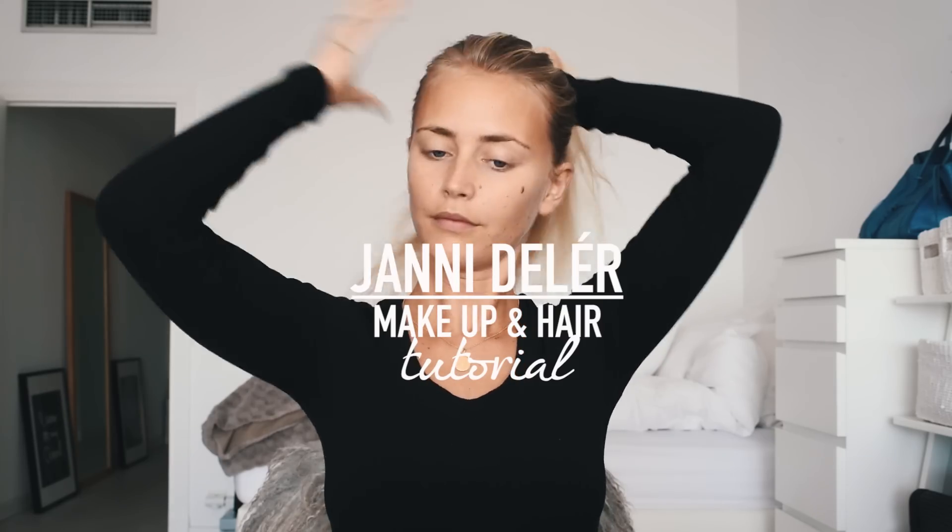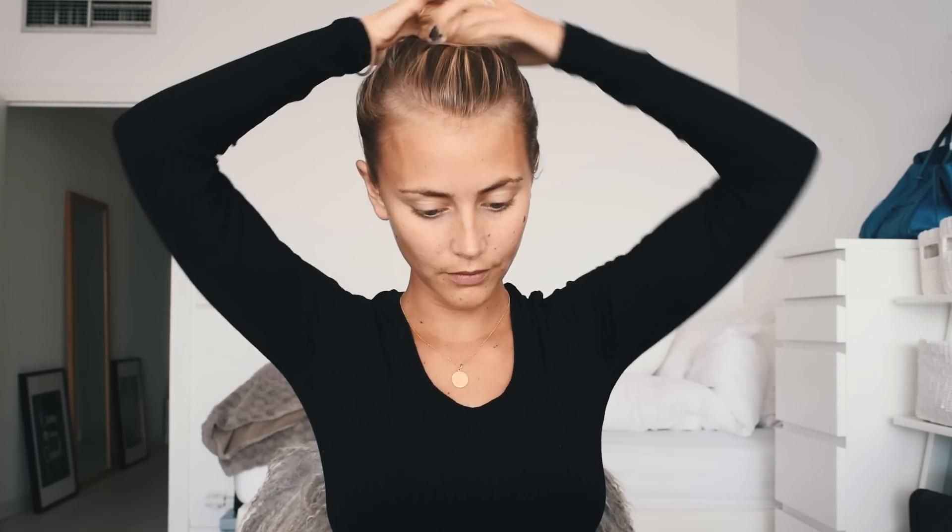Hi guys! Today I'm gonna do a quick makeup tutorial because I've gotten a lot of questions about it. I'm not into makeup usually and I rarely use it, but sometimes I do. Tonight I'm going for an event for the new Hugo Boss store here in Cannes, so I'm gonna do some makeup and then show you my hairstyle — the backslick one that I've gotten so many questions about. It's super easy but I'm gonna show you how I do it.